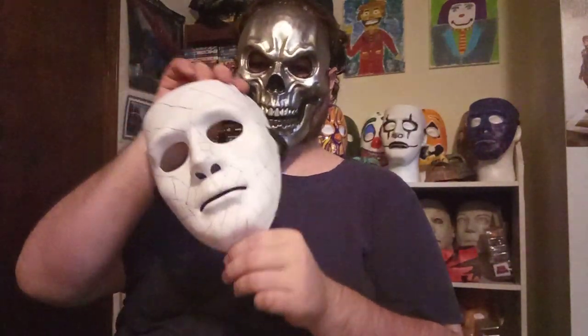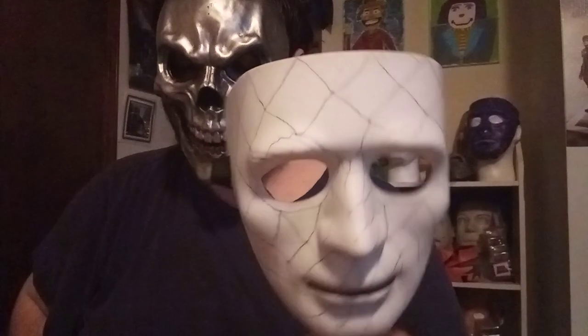Hello everybody, welcome back to the Tin Man's Corner channel. I'm your host Jeffrey the Tin Man Taylor, and today I'll be painting another blank mask in a Mardi Gras theme.